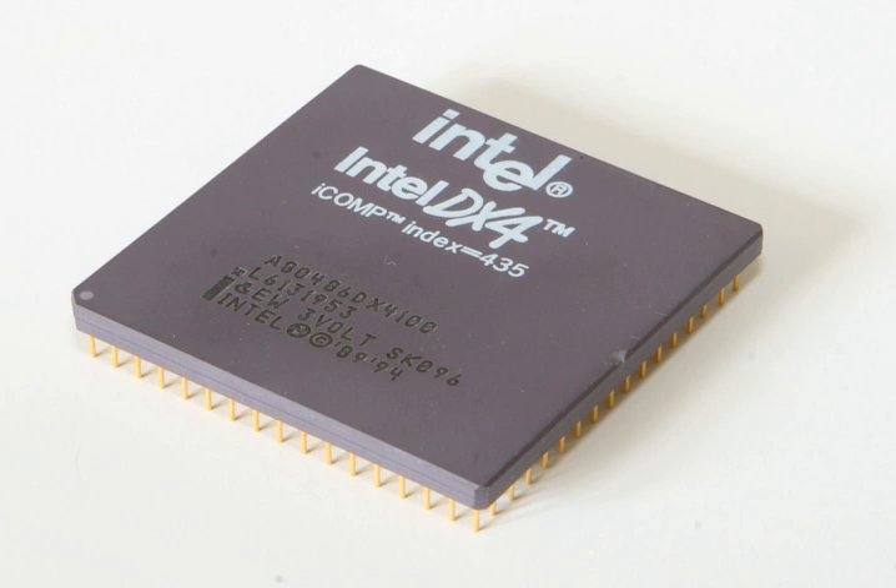Intel produced DX4s with two clock speed steppings: a 75MHz version using a 3×25MHz multiplier, and a 100MHz version using a 3×33.3MHz multiplier. Both chips were released in March 1994.